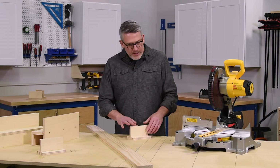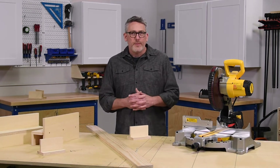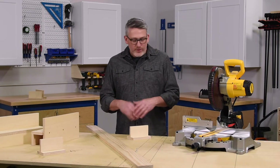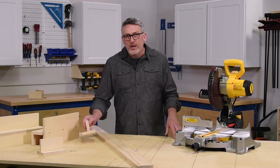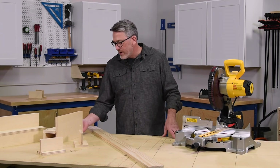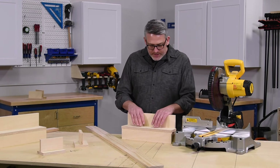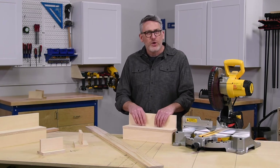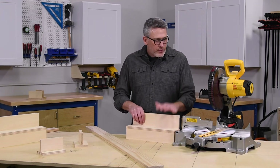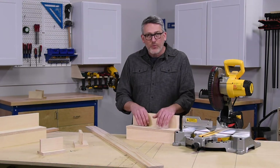T-supports are great if you have your saw out on your driveway or on your garage floor — they're easy to stow away. You can make a couple of them or half a dozen of them; they're great to have around. Another work support is more of an auxiliary type, and these are good for if you're going to mount your saw to a dedicated work surface.